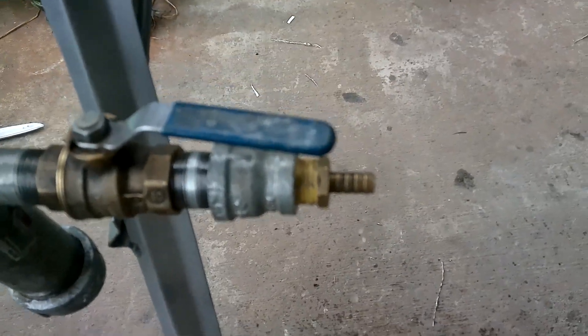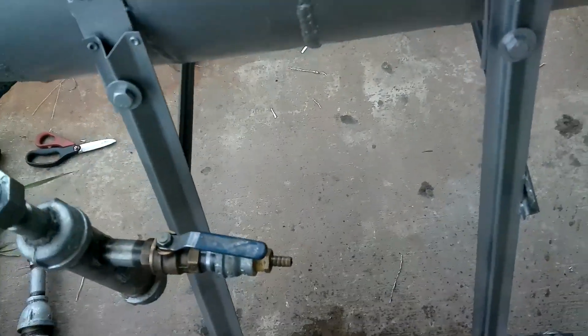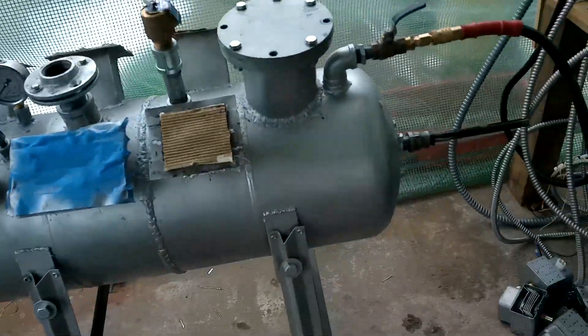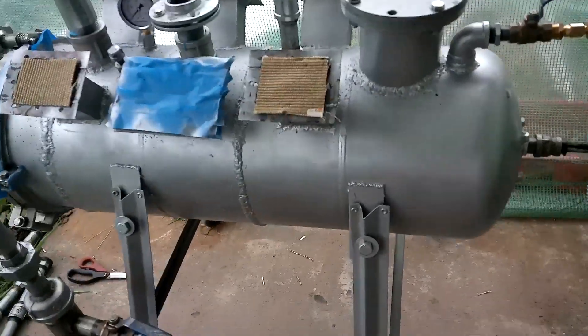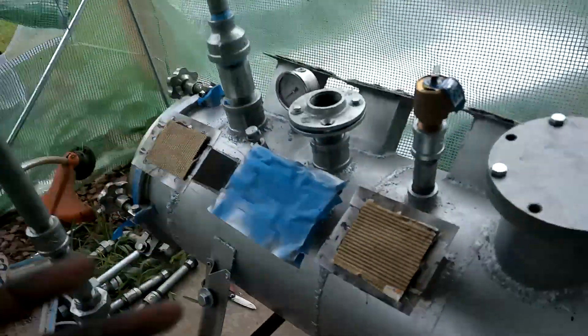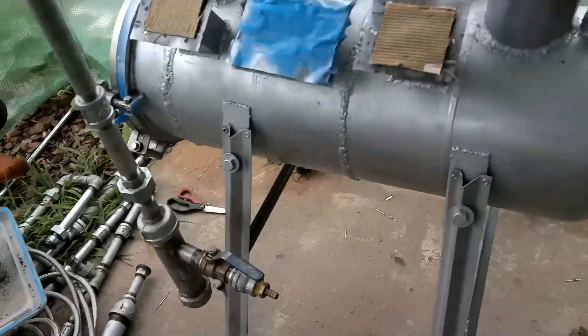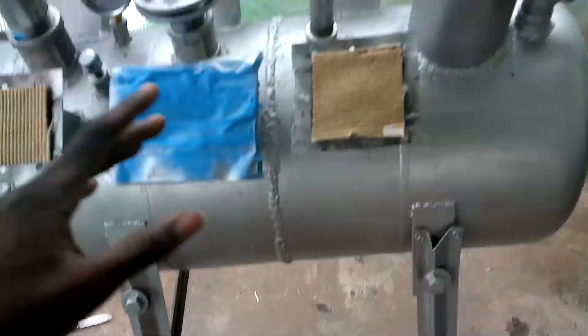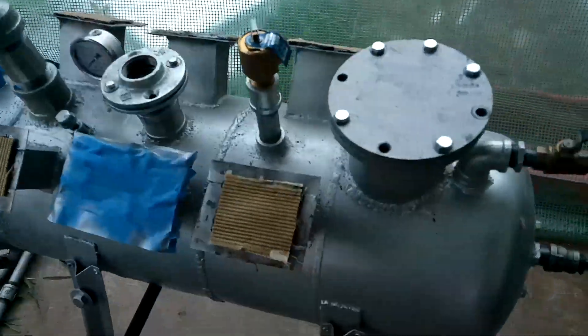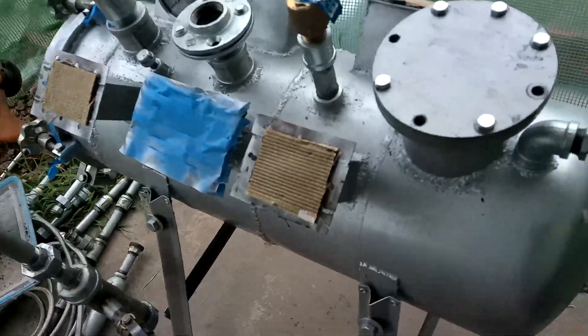And look at that — it's going through. This is a great representation of about the same pressure this thing would be under at any given time with the pyrolysis gas. This also lets me know that when I go to purge it with argon or nitrogen, it's actually going to go through the whole system and not just leak out like before. You can hear it. So that's a great test — actually my favorite test to do.